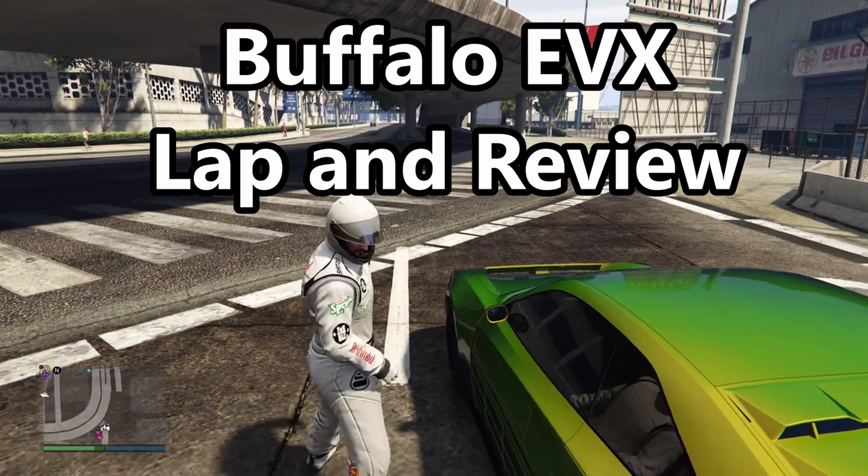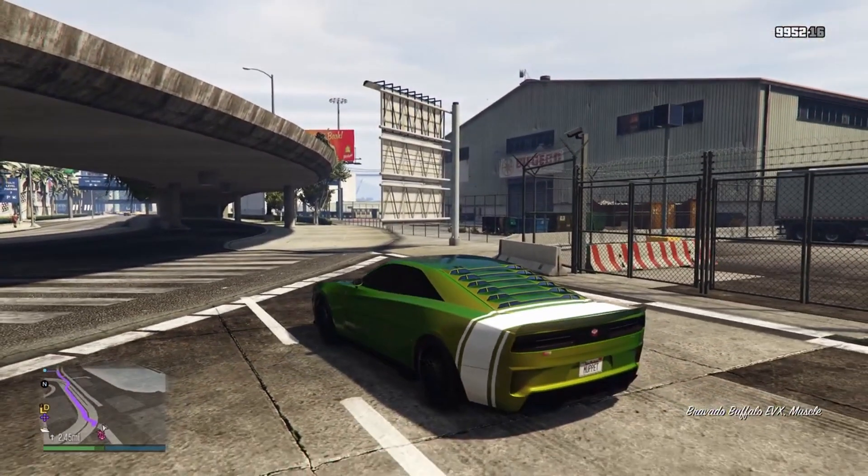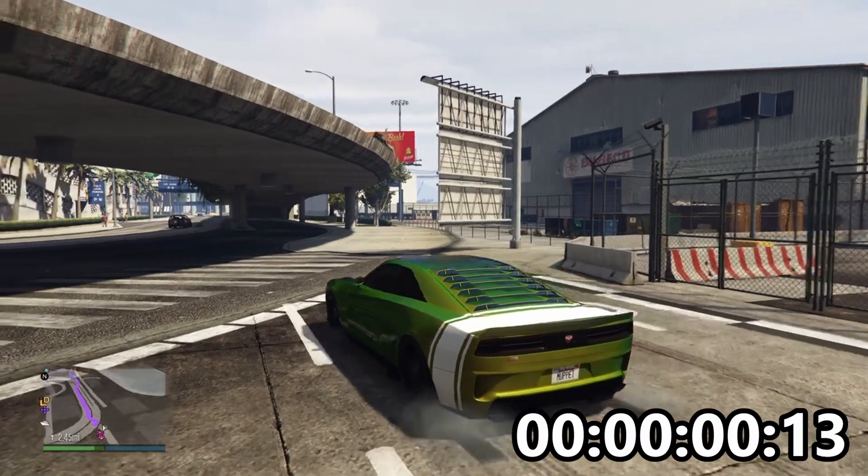Welcome back, and this is for another full lap and test, and this time we are in another one of the offer vehicles, which is the Buffalo EVX.